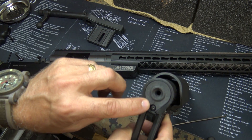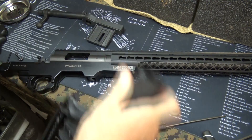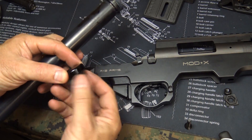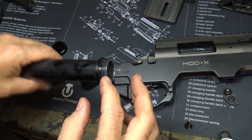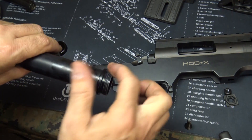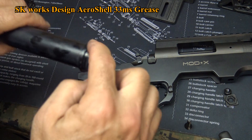Right here the buffer tube is not secured right now — just remove the buffer tube. Now I'm going to take some Aeroshell 33 lithium grease — really great for threading, especially with your buffer tubes and barrel nuts. This is NATO approved.